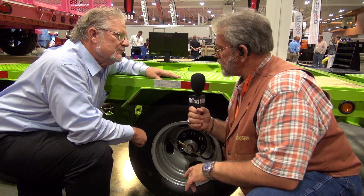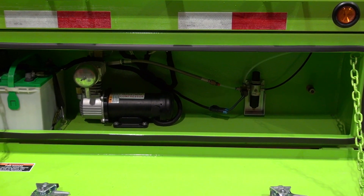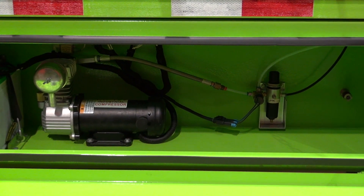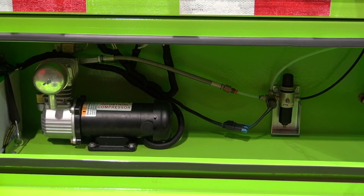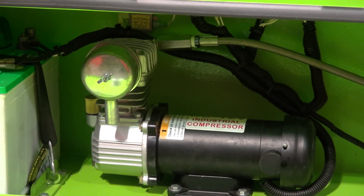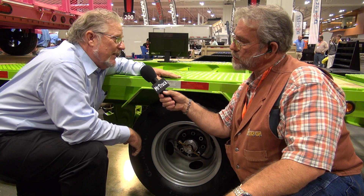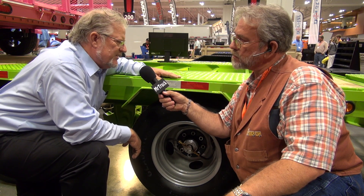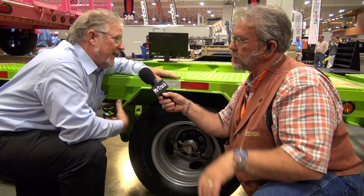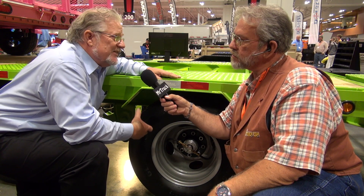This one is on a Load Trail trailer — it's on their cool safety green one. In the front there's an air compressor, and the air compressor also has a warning light that comes on if the air goes down or the compressor is running. You can also disconnect it and use that air compressor to air up your tires, air up your beach ball, or whatever. It also has an air tank as a reservoir, so it keeps the reservoir full — several different features that way.